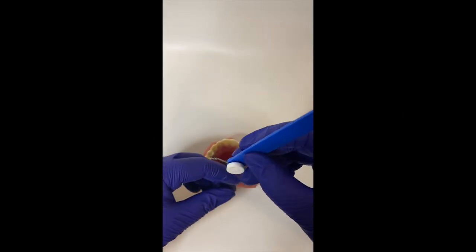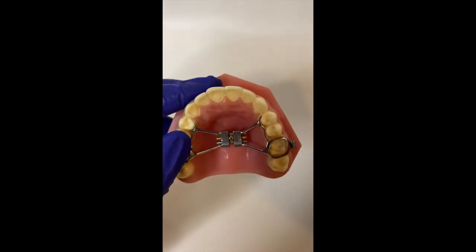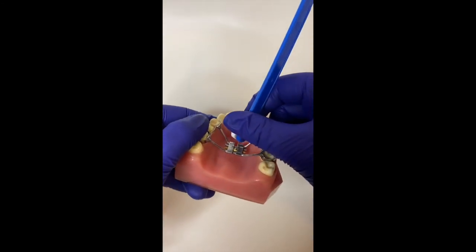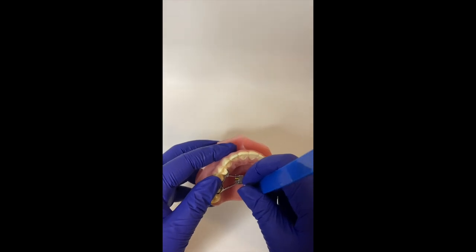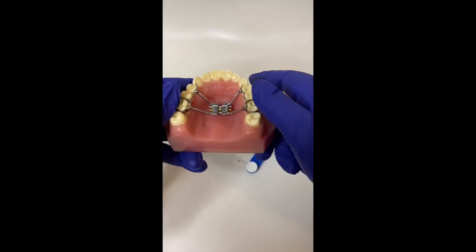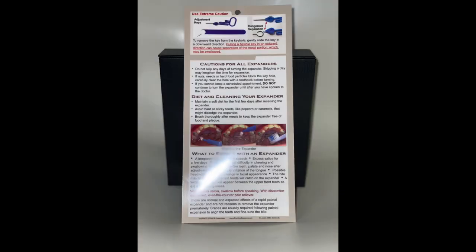The palatal expander will be turned every other day. Have the child lie on his or her back with the head at the edge of the bed or over the arm of the sofa. Use adequate lighting from a bright lamp or flashlight. Opening as wide as possible will minimize gag reflex. Place the key in the center hole and turn in the direction of the arrows that are on the palatal expander. Turn the expander towards the back of the mouth until you can see the next hole. Carefully remove the key in a down and back direction. Caution: be very careful not to unturn the palatal expander by removing the key. You will be taking some home care instructions with you that will show you how to turn the palatal expander as well as what to expect.